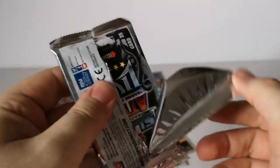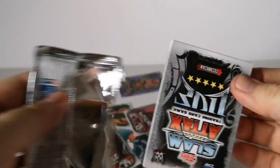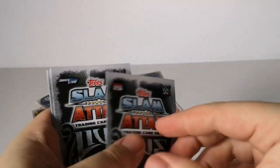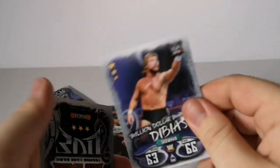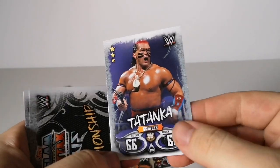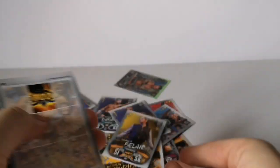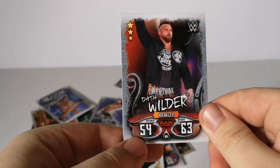Next up — I'm really hoping I won't get a patch that's all duplicates. We have AJ Styles, Braun Strowman — definitely a new card — Ty Dillinger, Million Dollar Man Ted DiBiase, Tatanka, and the NXT Women's Championship — that's good! We've also got Bianca Belair, the same WrestleMania piece, and Dash Wilder again from Raw.